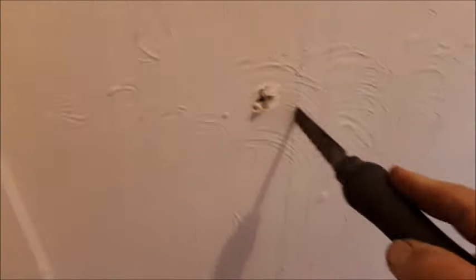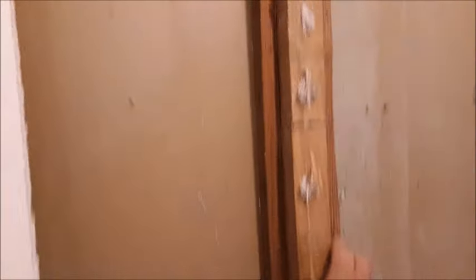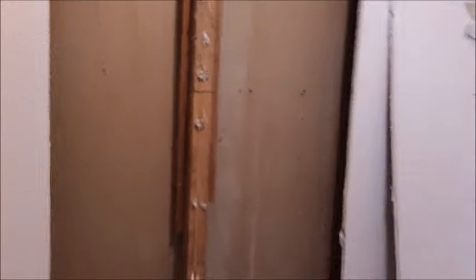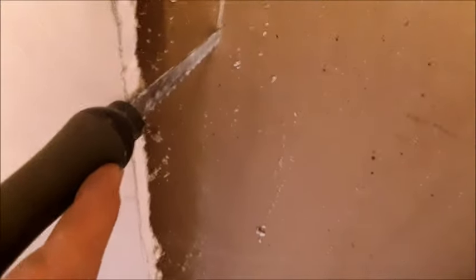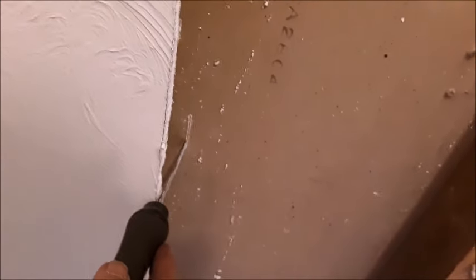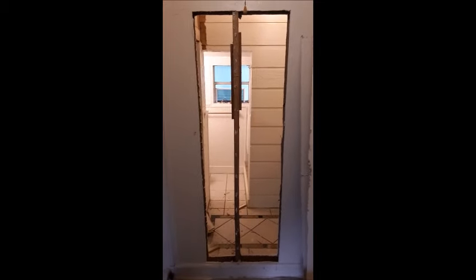I'm going to insert the saw into the drywall. With the piece of drywall out now, and as we expected, there's a stud right in the middle of where our door is going to be. What we're going to do is cut this thing off at the top and pull it out of the bottom, then install another 2x4 on both sides to basically reframe this thing in. Go ahead and push your saw through the other side of the wall so you can get both cuts in perfect alignment for your opening. I've gotten both sides of my drywall cut out now.